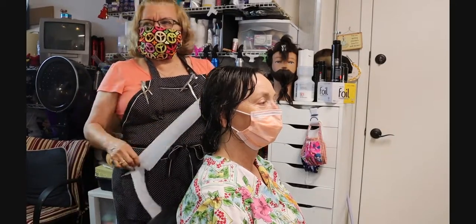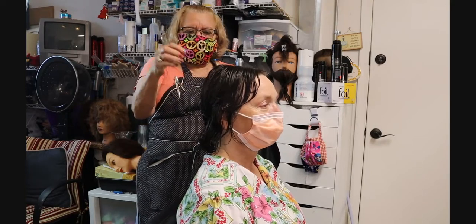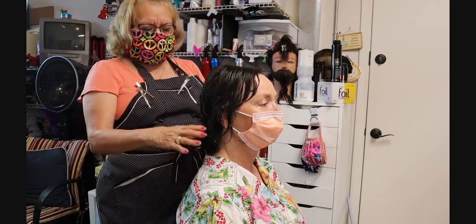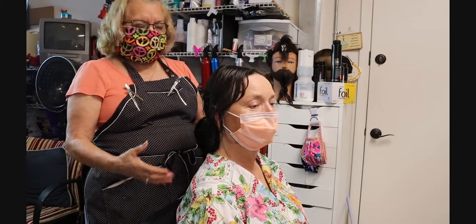Welcome back students to A to Z hair cutting. Today we're going to be doing a layer cut. The first thing I want to demo is draping the client. You can see she's already sitting on the chair, ready to get taken care of.